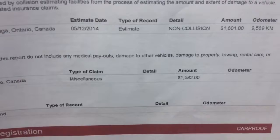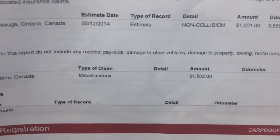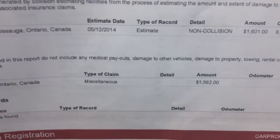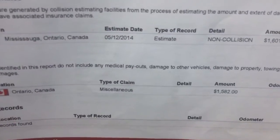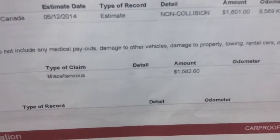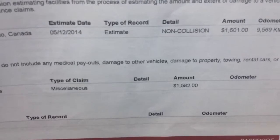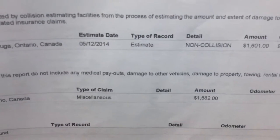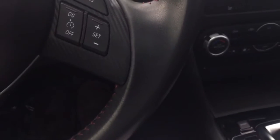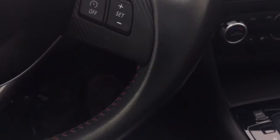It was actually parked in a grocery store parking lot and somebody backed into the front of the vehicle. They just replaced the bumper — plastic for plastic. There was no structural damage whatsoever, and the amount to fix it was actually less than the estimate. It was claimed as miscellaneous, so there are no accidents on the vehicle — it was just an incident where somebody backed into the bumper and they replaced it. As easy as that, you have nothing to worry about.